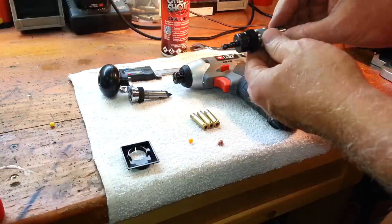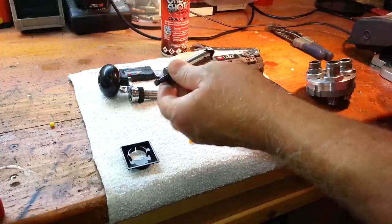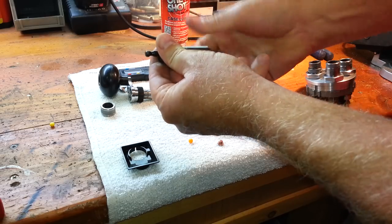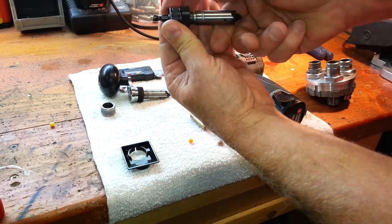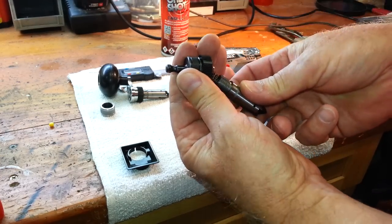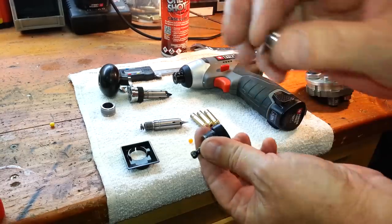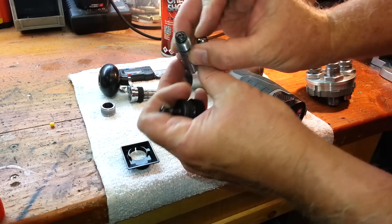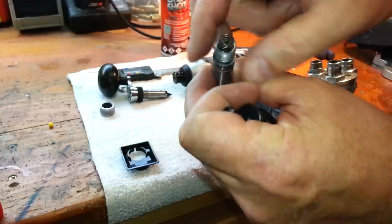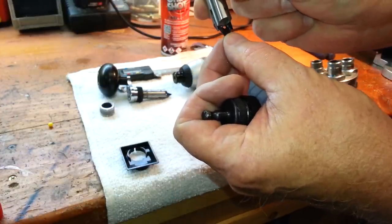A couple of things with it: this is an adapter ring that comes with it, and you're going to take that off for the blackout. Inside here, it comes with a 3/8 ball, and this ball is to put pressure on these springs. Notice there are three springs in there of different sizes. These cutters work independently — they all float on those springs with individual spring tension.